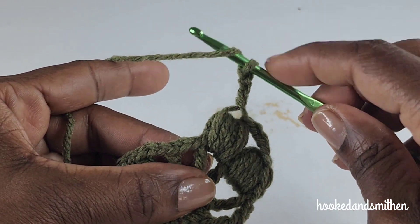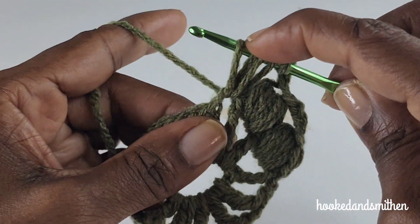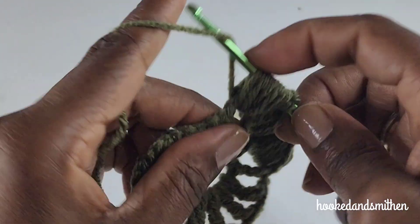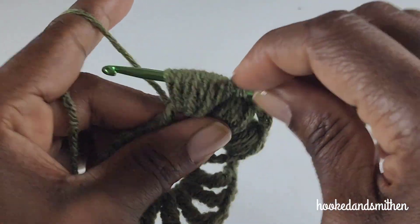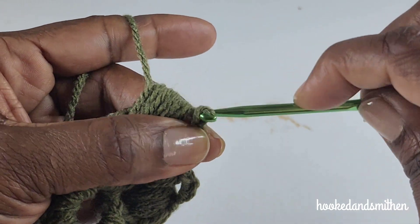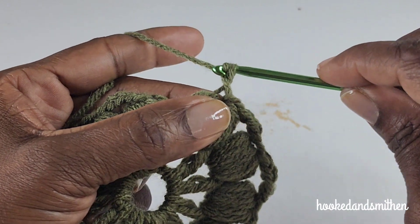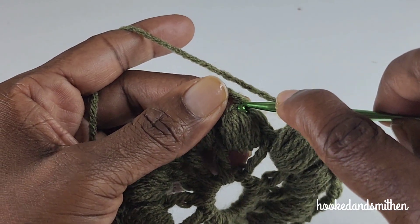Make a puff stitch into the next chain-two space, pulling up a loop seven times: five, six, and seven. Pull through all loops on your hook. Chain one and continue with that sequence — I'll meet you at the end of the round. At the end of the round you're going to make a chain three and slip stitch to the top of the first puff stitch.